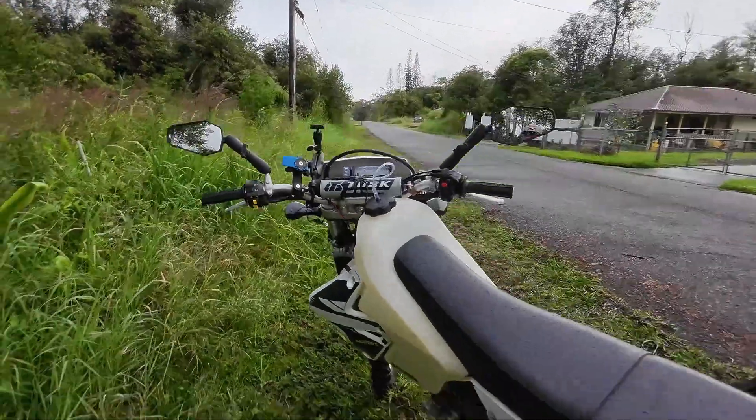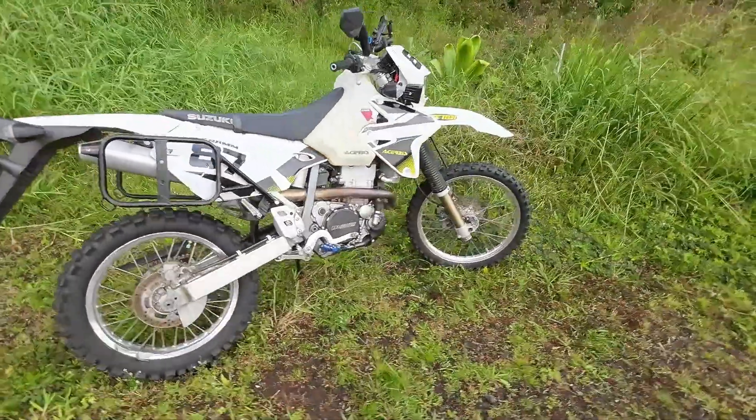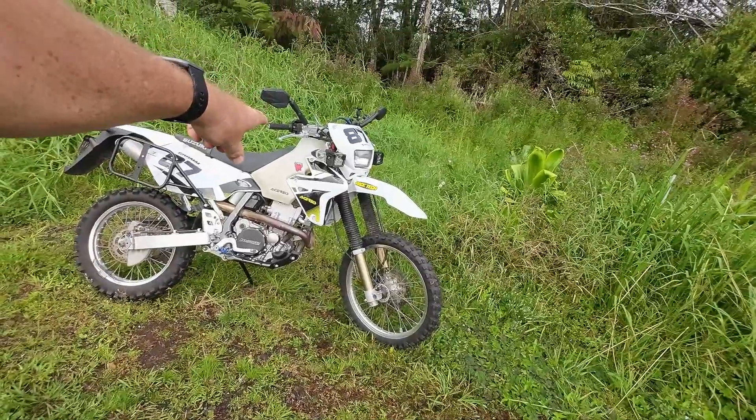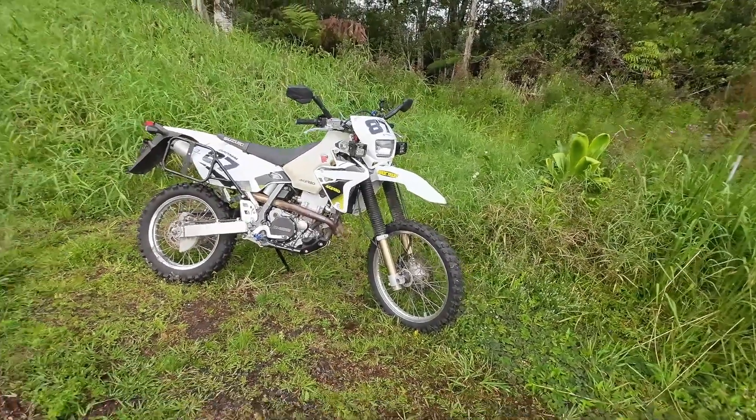I bought it brand new — a 2018 — but I bought it in 2020. It had sat on the dealership floor for two years. I got it for a sticker price of $4,700 and out the door it was $6,200, brand new and never been ridden.